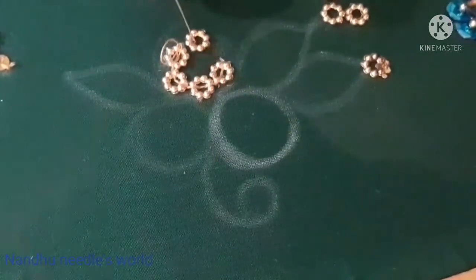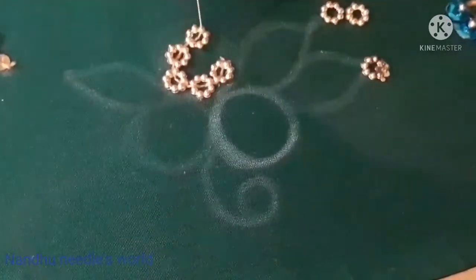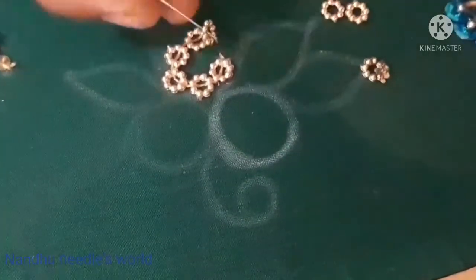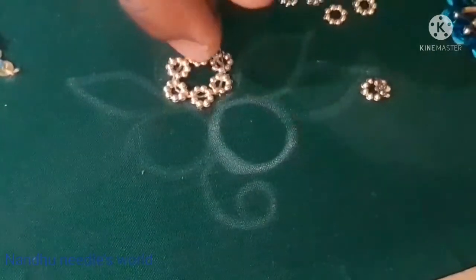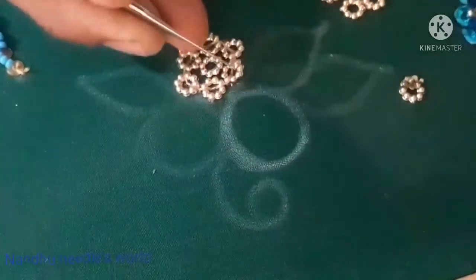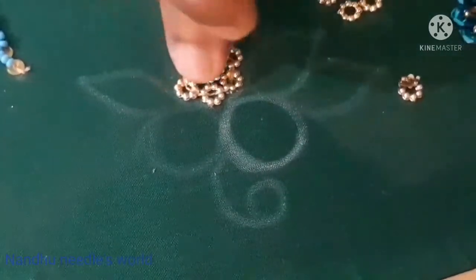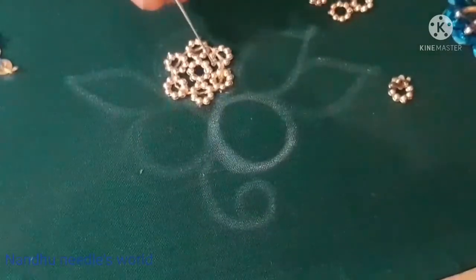We use 6 flower-shape chakris in a round arrangement and 1 chakri in the center. We use 6 chakris and 2 chakris, and then 5 chakris and 2 chakris to complete the pattern.